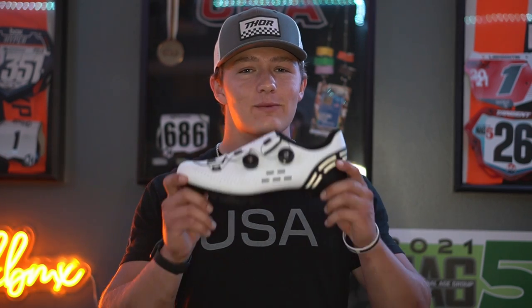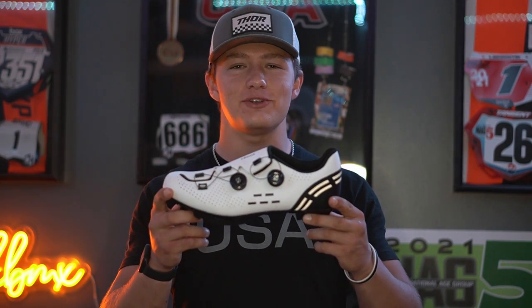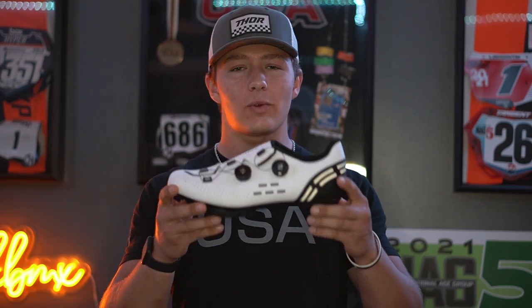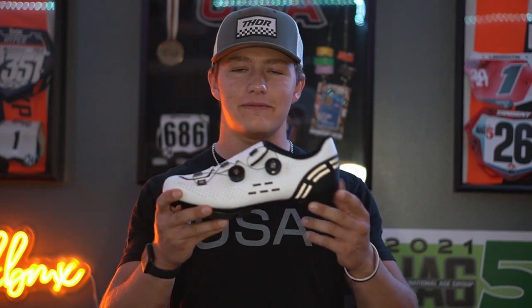What's up everybody, my name is Drew Polk and in today's video we're going to be doing something a little bit different, something exciting. Recently I purchased these carbon clip shoes from China — these are one of the cheapest clip shoes you could possibly find. We're going to go over these, give you my initial thoughts, then I'm going to ride in them and do a review after.